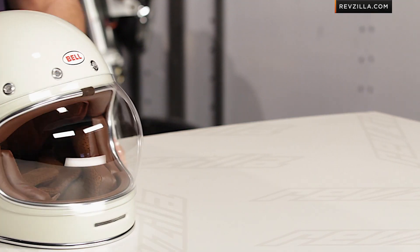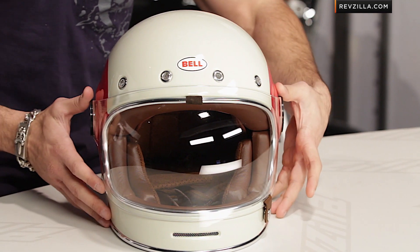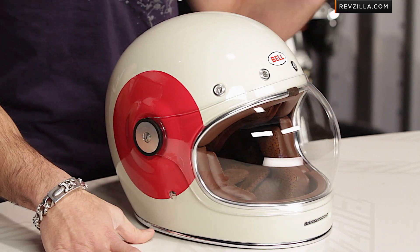Three pounds, 2.8 ounces of Retro Sexy. This is the TT graphic, part of the launch series of the new Bell Bullet — classic, retro, but done premium.